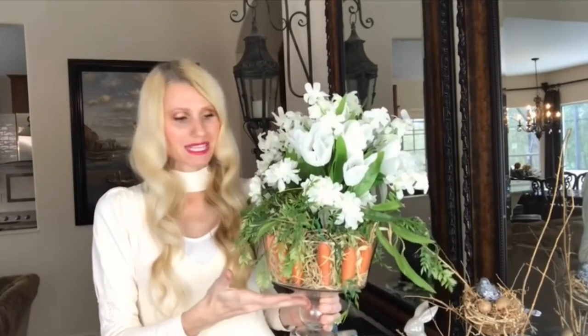I really like the way these monochromatic white flowers ended up looking — I think it makes the carrots pop because they are the star of the arrangement. But if you wanted to choose a vibrant colored flower or a different kind of spring flower, that would work as well.